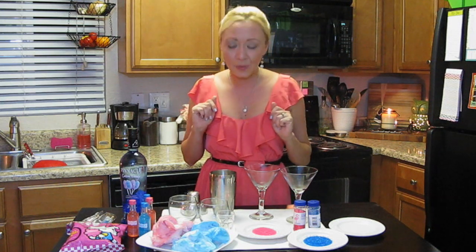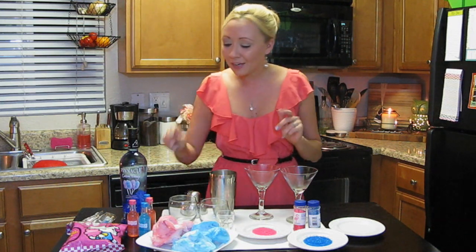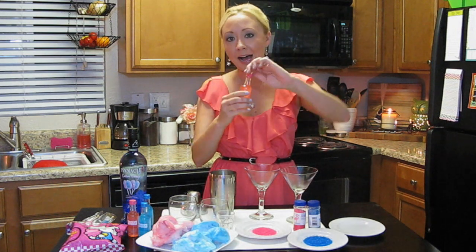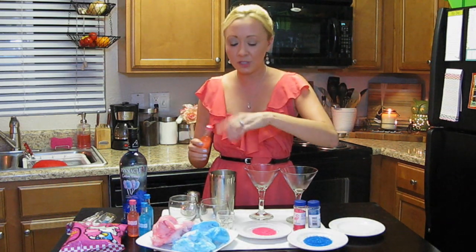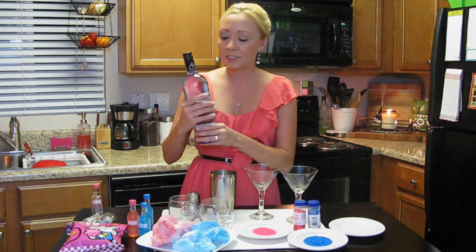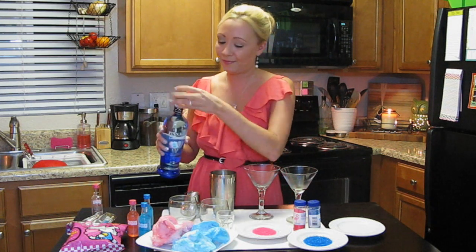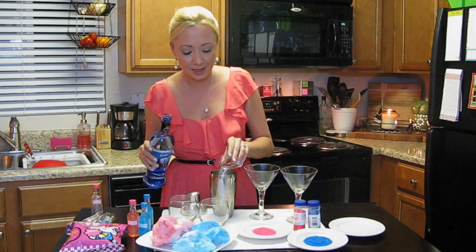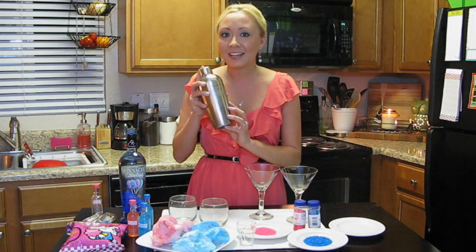Let's get started. The first thing we're going to do is make our pink martini. We're going to use one whole bottle — these are an ounce and a half of liquor. Pour this into a shaker that's already been filled with ice. The whole thing. Then we need the exact same amount of Pinnacle cotton candy vodka.